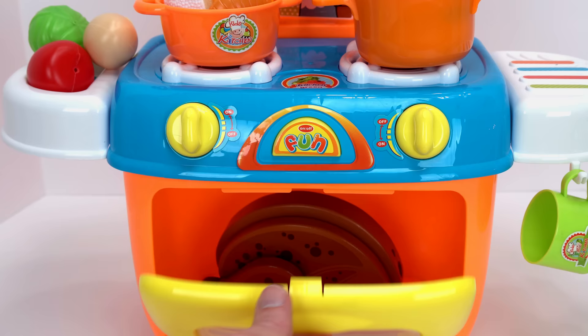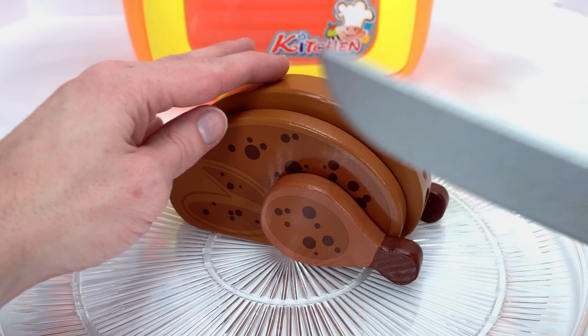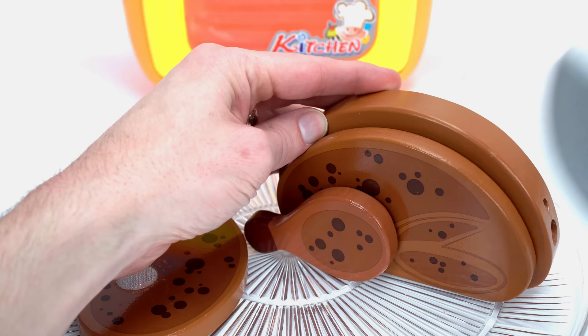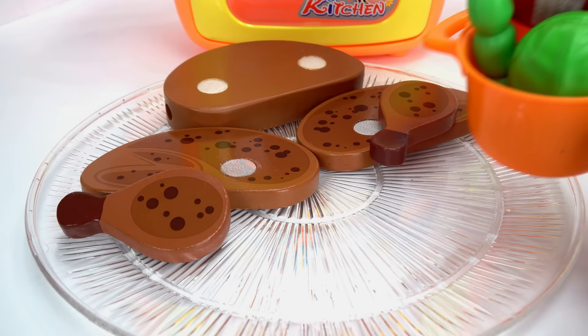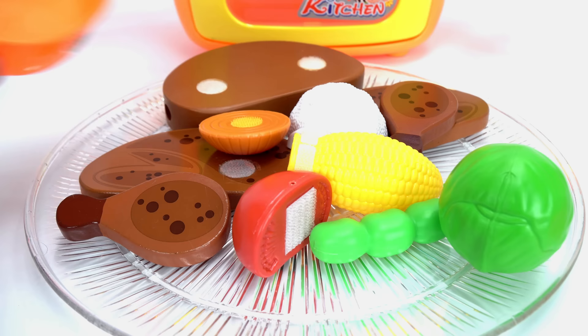Oh, the chicken's done! It's going to be hot, so we've got to be careful. It turned out perfectly. Let's cut the chicken. Here's a drumstick, this is a thigh, and here's the breast. Now our vegetables are done. Wow, look at how delicious!